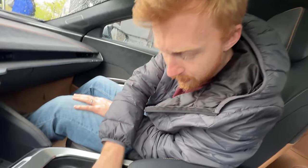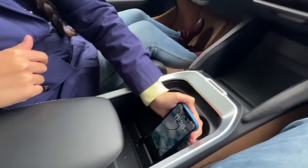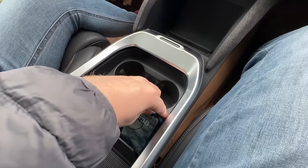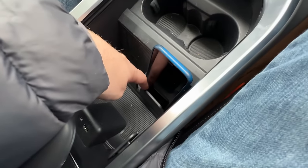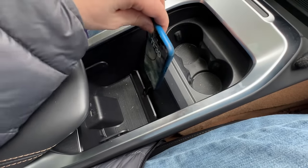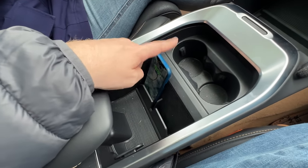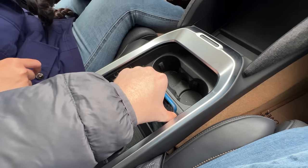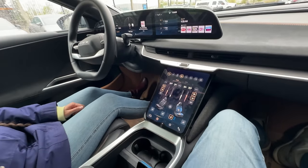Testing wireless charging: only one of the two charging spots actually charges wirelessly. Little feet on the back of the phone snap into the wireless pad to hold it in place. The cup holders are on the smaller side. A brief moment of humor as Louise announces she's taking a nap in the back seat.